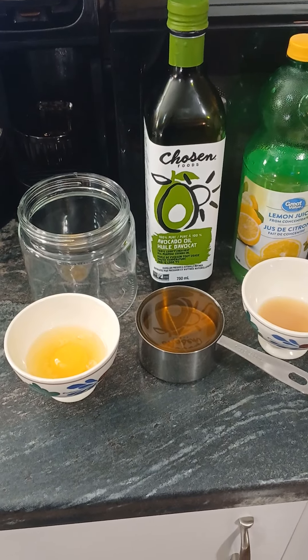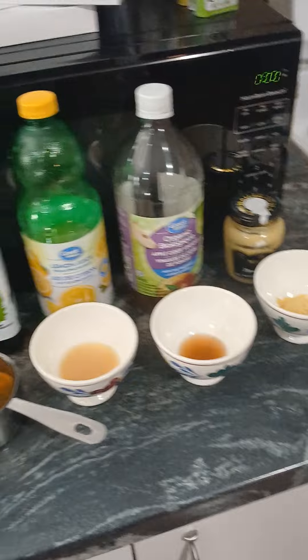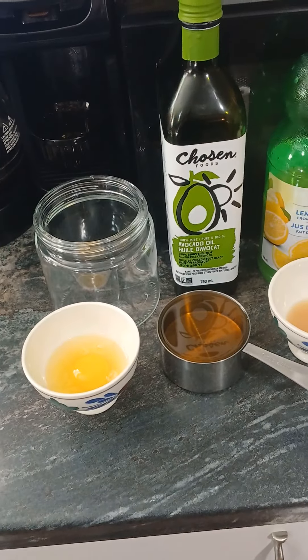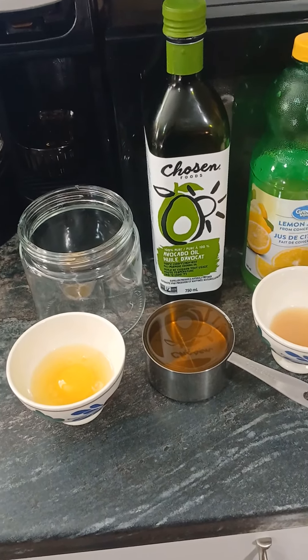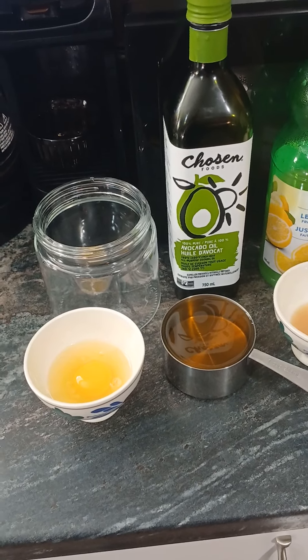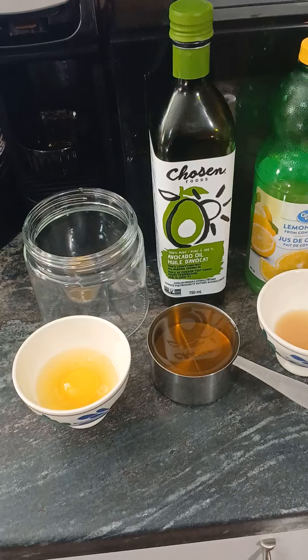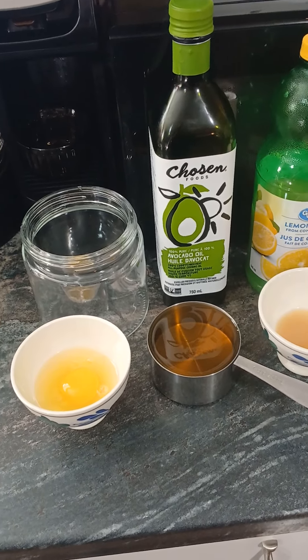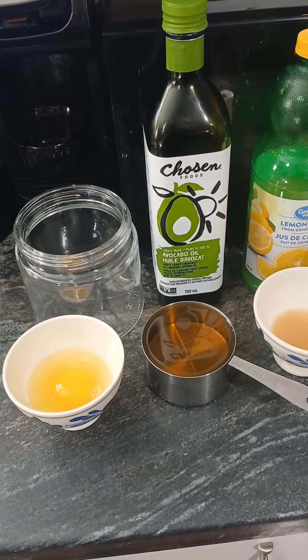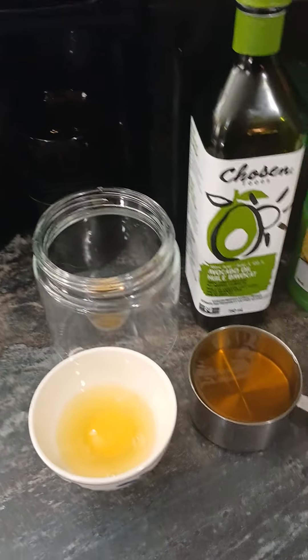Good morning everybody. I'm going to do a short video on how to make avocado oil mayonnaise. I got this recipe from my daughter, and she got it from someone on Instagram. I will link a description of it in the box below the video so you can search it up there.